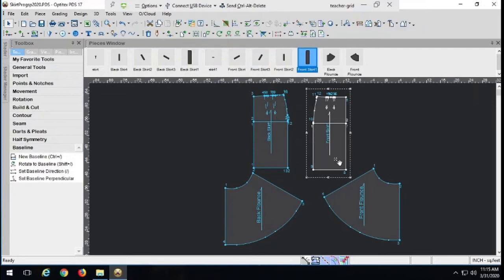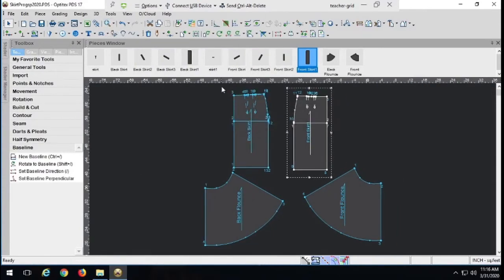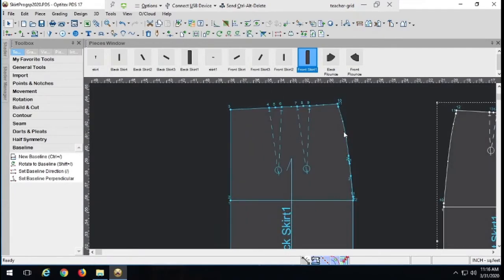Now we need to do the princess seam, which requires dart manipulation first. I want only one dart in the front and back skirt to create the princess seam. Let's do the back first. We calculate the total dart intake and delete the existing darts without closing them — the back had one inch and one inch, so the total dart intake is two inches. I'll click right on the tip of the dart — the only place that will select it — then delete both darts.